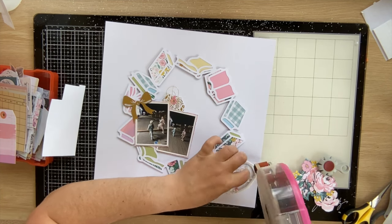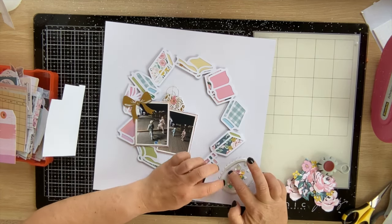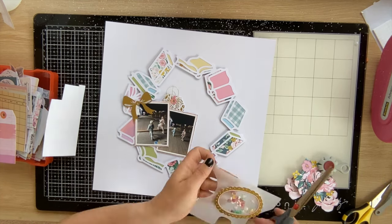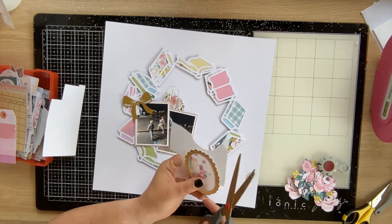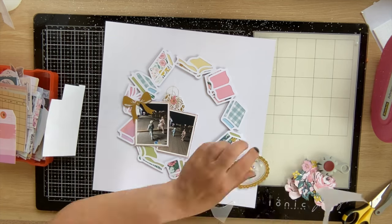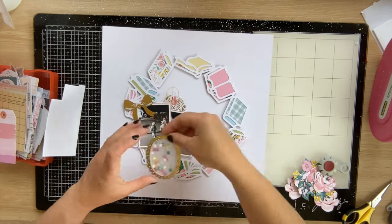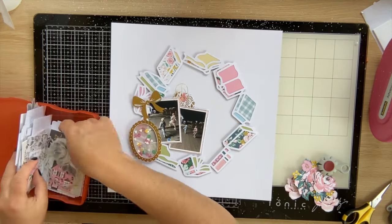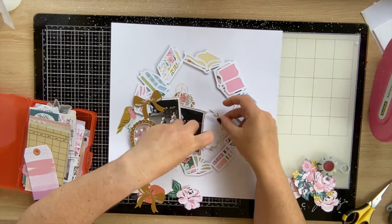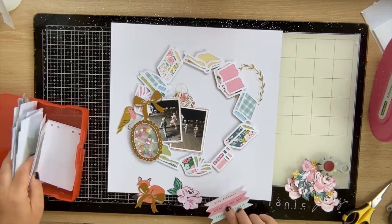To let those sequins really shine, I'm using ATG tape. With vellum it's going to buckle and crinkle if you use regular adhesive, so ATG tape worked just fine — I just had to make sure the sequins weren't going to stick to it. Happy with how it turned out. I trimmed off the excess vellum and then found a home for the shaker pocket. My first thought was that empty spot, but I settled on placing it to the left of my photo. It makes a nice central focal area around the photos.